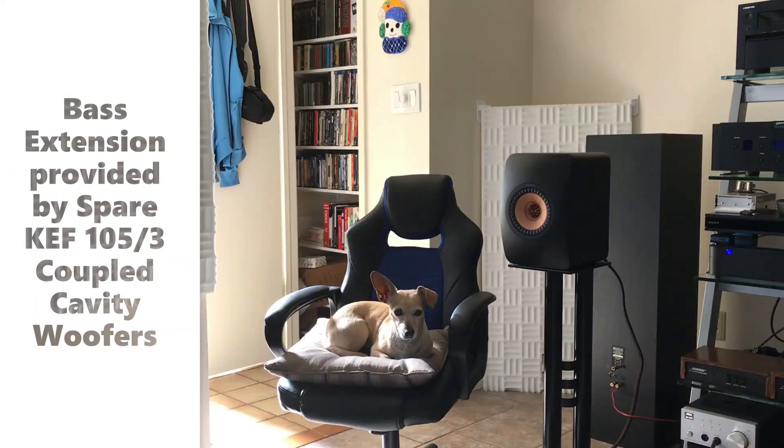Part 2 of the KEF Meta LS50 experience. As you guys know, I'm a bit of a bass freak. I love listening to music, but if there's bass in it I want to feel it and hear it if the main speakers don't allow you to. So I pulled out, as I mentioned in the last video, my spare pair of 105.3s and hooked them up in stereo.